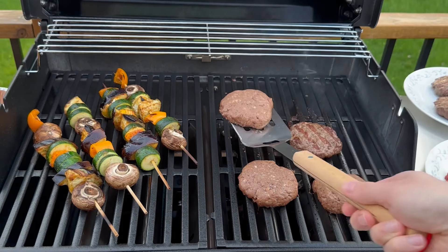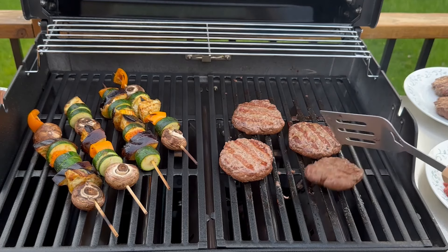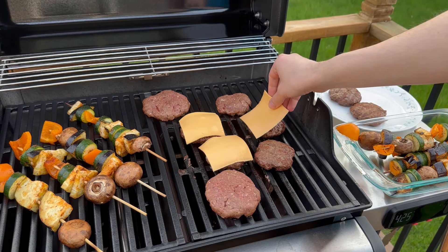Over to the grill — grill the burger patties for around 4-5 minutes per side. Every grill is different though; this grill was kept on medium heat the whole time. After flipping the patties once and allowing them to cook for the full 4-5 minutes on that side, add a slice of American cheese over the patty and allow it to melt for 1 minute.